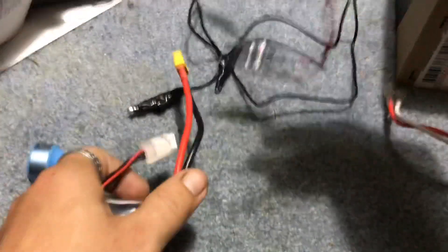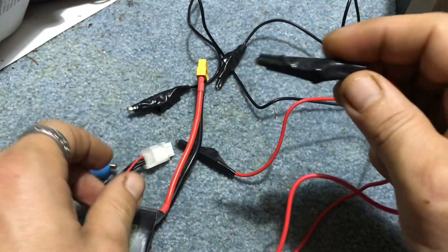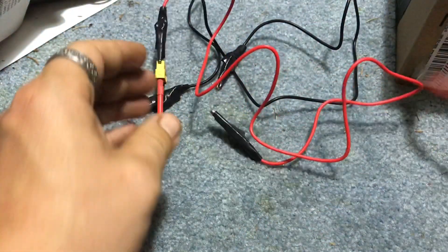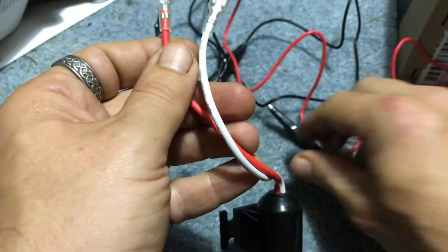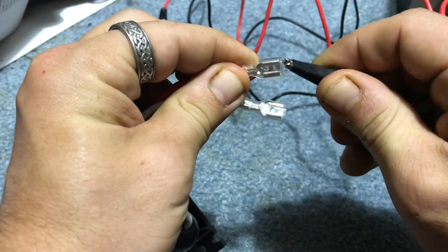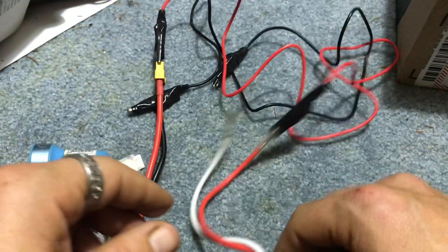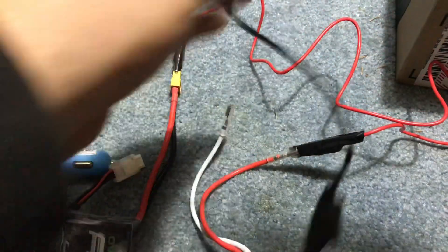We're going to take our positive lead here — and so stuff doesn't arc, I have these taped off pretty well down low. We're going to go positive. We're going to take our alligator clip right here, go inside that shielding on the positive side — that way there's no way that can arc. Again, you can wire this up better and get the proper terminals.